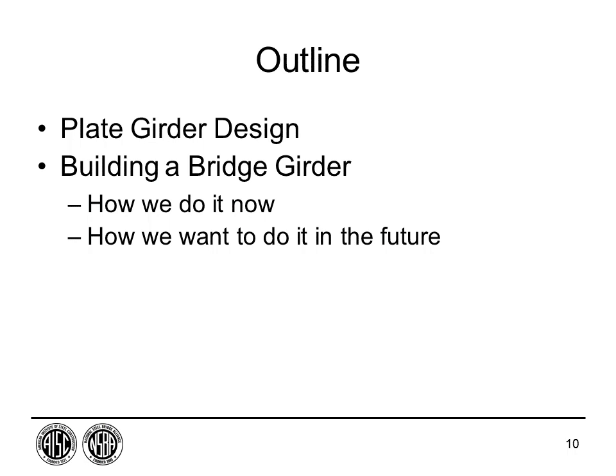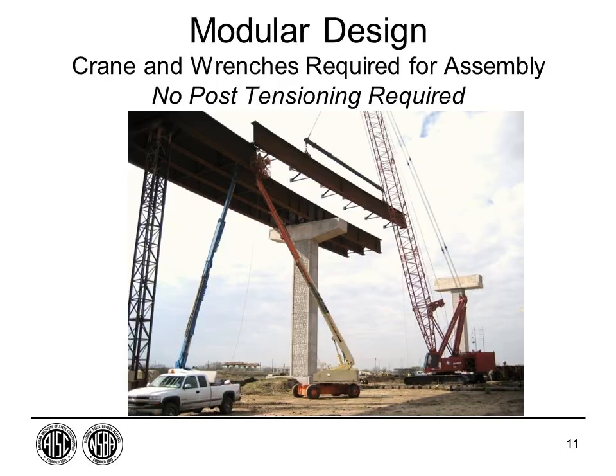Good afternoon from Austin, Texas. This is a discussion to show how steel girder bridges are typically fabricated. We'll talk about issues from a design standpoint and give insight to help with your designs. We'll mainly be talking about plate girders and plate girder design — how we build the bridge today and where things are going in the future. This is a typical plate girder bridge being erected.